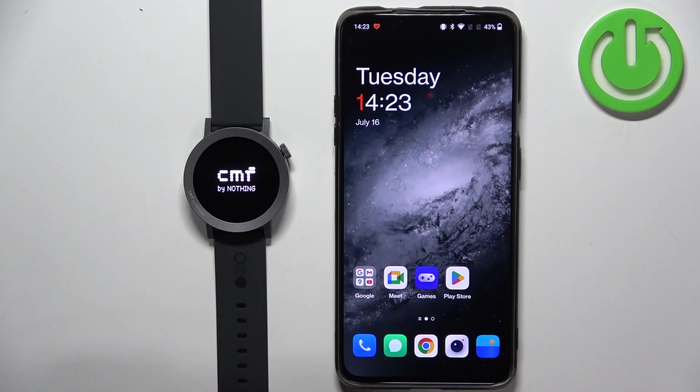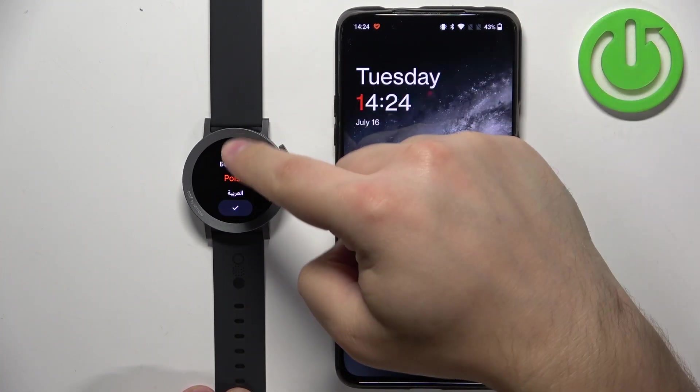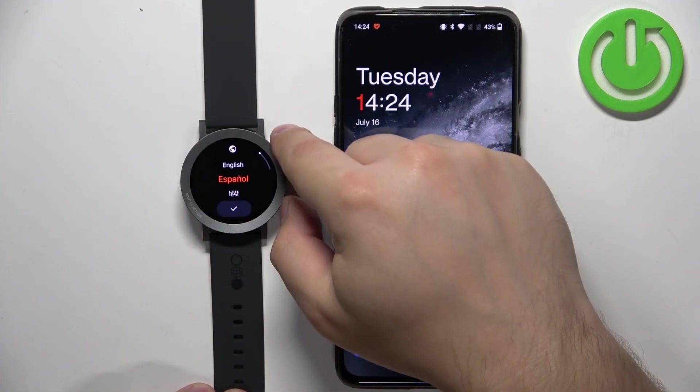you see the CMF logo on the screen. Once you see the logo you can release the button and wait until the watch turns on. After the watch turns on, you will see the list of languages on the screen. You can scroll through this list by swiping on the screen, or you can also use the crown button — rotate it to scroll.